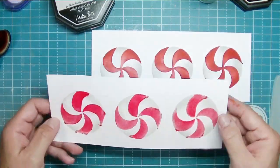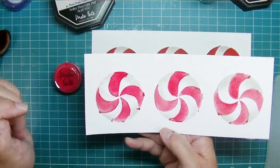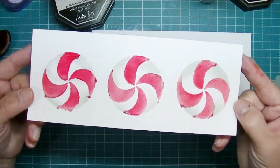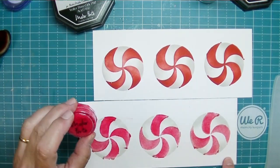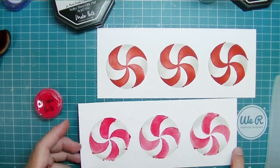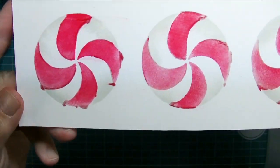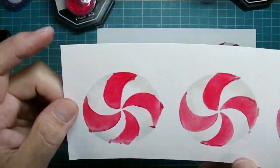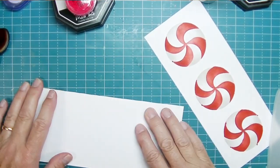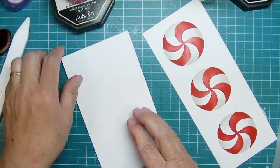I also did some experimenting because I wanted to see how kaleidoscope powder would work. I have this red kaleidoscope powder. I did the same thing with the gray inks, but I had just re-inked my clear embossing ink pad and it did squish through the bottom of the stencil, so my technique is a little messy — but the kaleidoscope powder worked great. If you like to experiment with different mediums, this is a wonderful one to use with stencils. You just put your clear embossing ink down first.